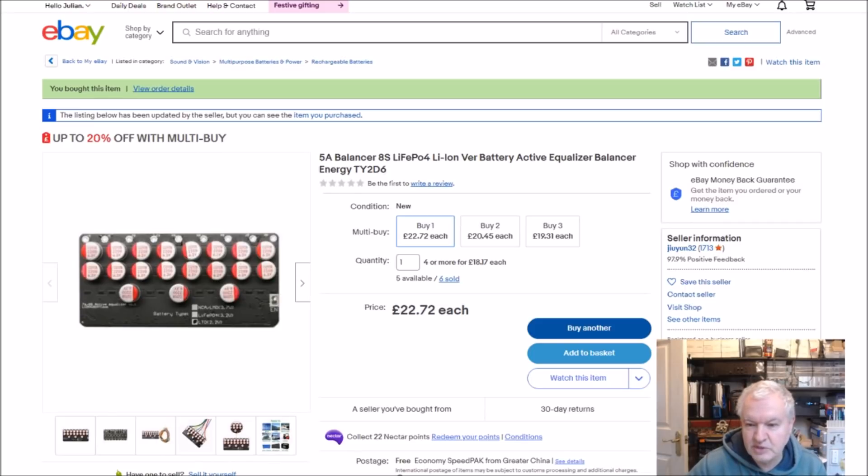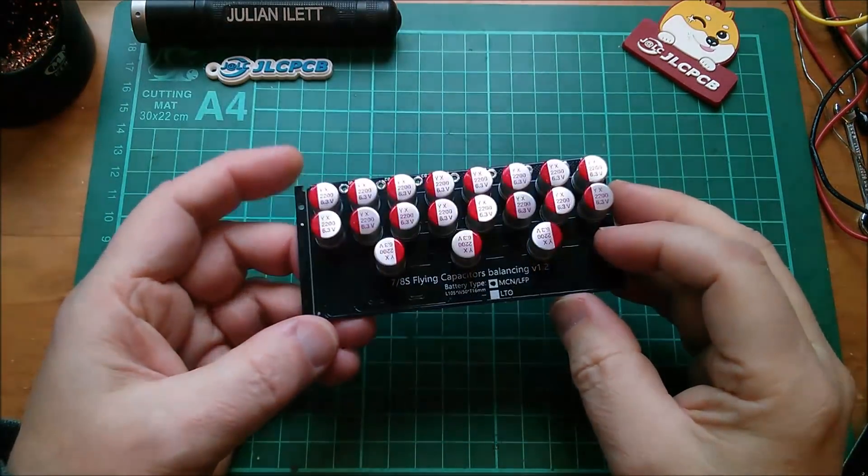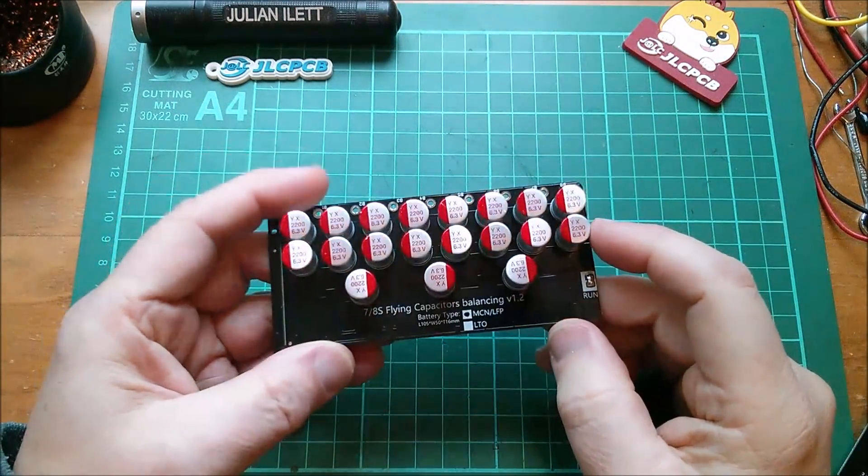So £22.72 each. This came from Jiu-Yun32, with free economy Speedpack shipping. I'll put a link to this item in the description below.